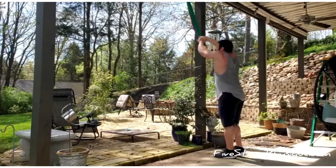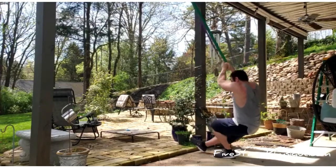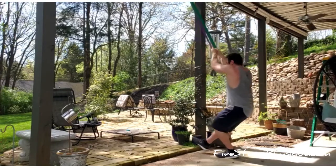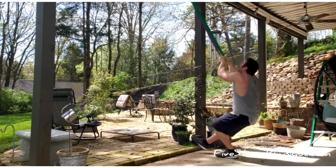Darren's is going to be assisted with a band, so he's using that band to help him stand back up. These are hard, so if you've never done them before, they can be a challenge. He's also resting his heel on the ground.